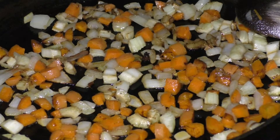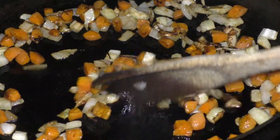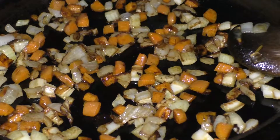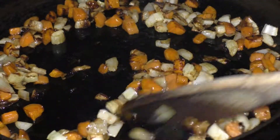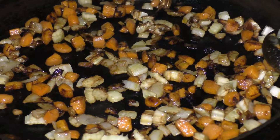Okay, they're getting a little brown, so let's stir them up again. You want all that sweetness to come out. Let's give them a stir.